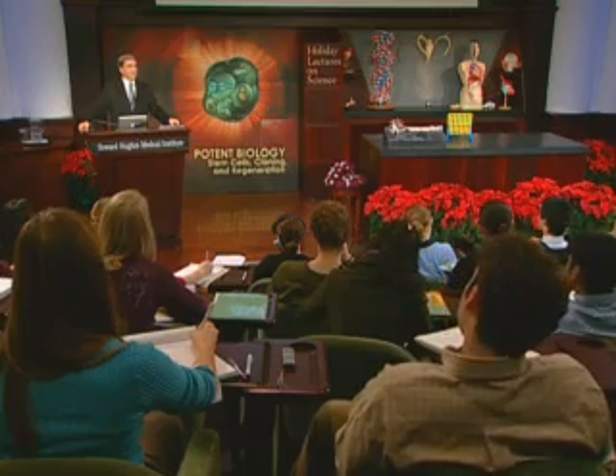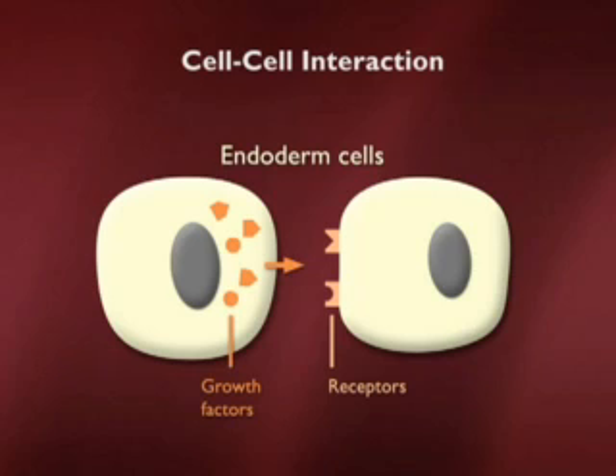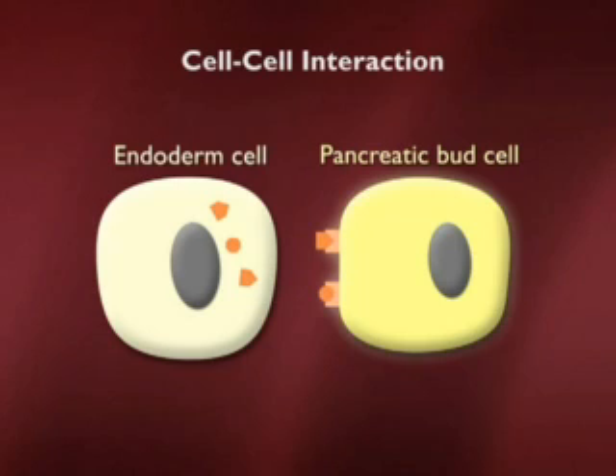I've talked about these signals in a general sense — what are they in particular? They are almost always a kind of gene product called a growth factor. That's a little confusing because they're not involved in telling cells to grow; they were called growth factors because they were initially discovered by their ability to make cells grow in a tissue culture dish. There are families of growth factor molecules, and there are 100 or 200 important such signals known in development. A neighboring cell will synthesize a growth factor and secrete it to its neighboring cell, which receives it through a transmembrane protein receptor on its surface, changing the fate of the cell and telling it to become a pancreatic bud cell.